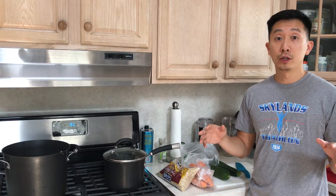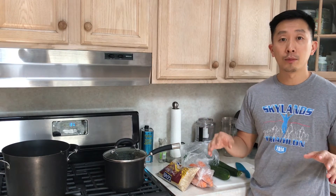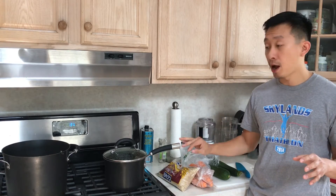The first thing we're going to do is wash and cut our vegetables and then steam them. We're going to do the same thing with our beans and legumes, and also our grains, which is the brown rice that we have here.